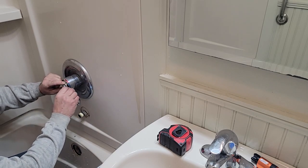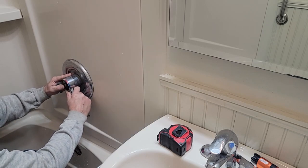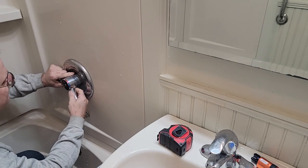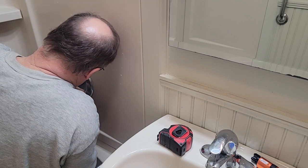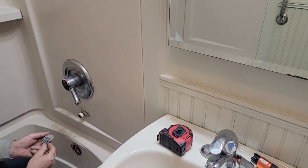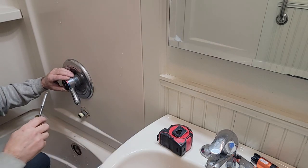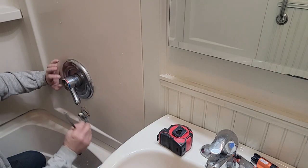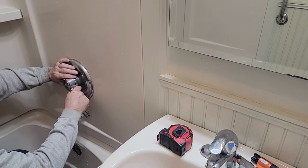Take as much stuff off as we can. It's all plastic. Let's see what else comes out of here. So that leaked and I got soap in there, water, hard water. I'm gonna get this handle on.